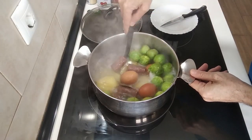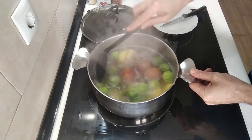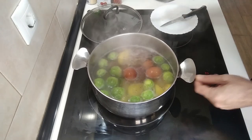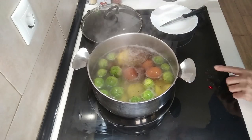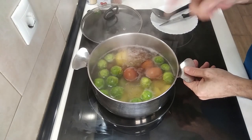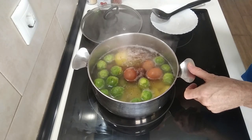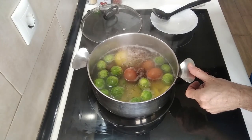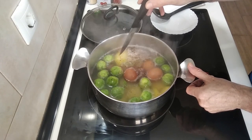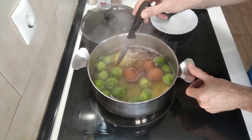This is starting to bubble. I'm going to turn the heat down to number 7 or 8 and leave it there for 15 minutes. After 15 minutes I'll do a stab check on the spuds. And if they're ready, it means that everything else is ready — the sprouts will be nicely al dente.